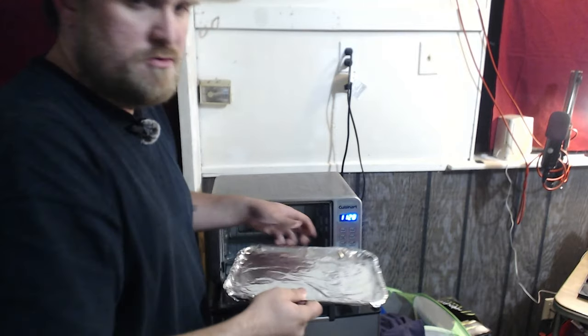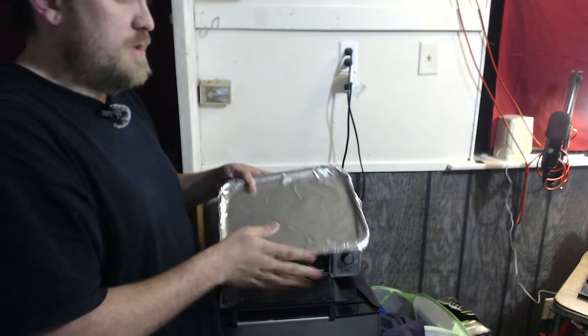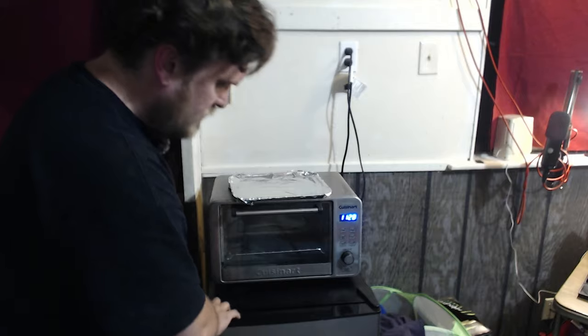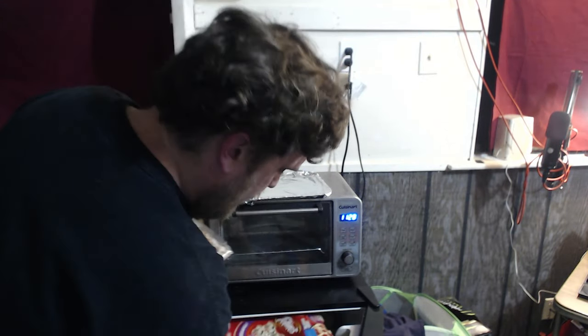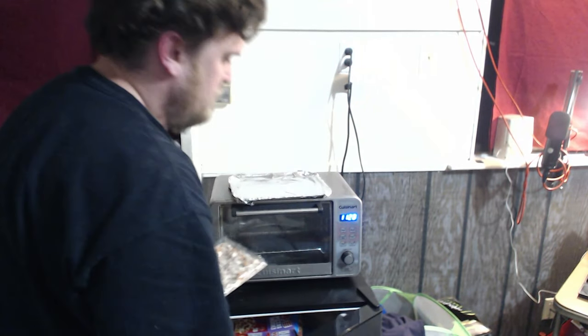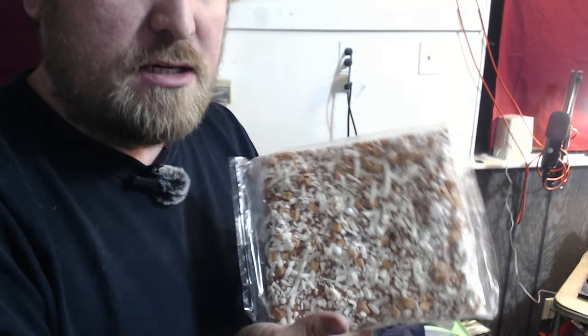I've already pre-lined the tray with aluminum foil so we can put the pizza on there and start adding all the ingredients. I have this little miniature fridge out here — it's my grandparents' but they said I can use it. I had a four-pack of Totino's Pepperoni Party Pizzas that I purchased. We're about to have a party tonight on a Monday night, because we're all adults and we party whenever we want.